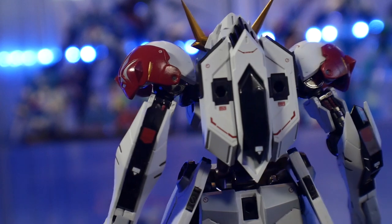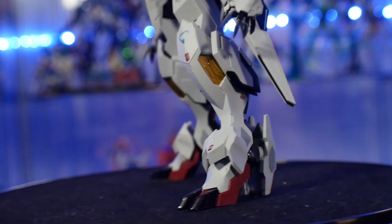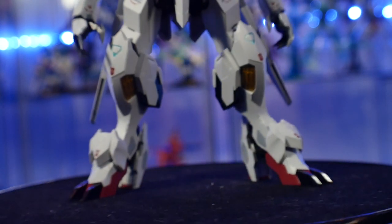I didn't do anything lewd with it — that's not what I'm saying. I mean, I would, I won't discriminate, I would. But I didn't, if that's what you're asking.